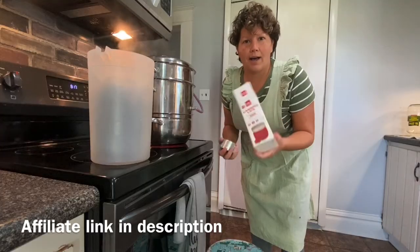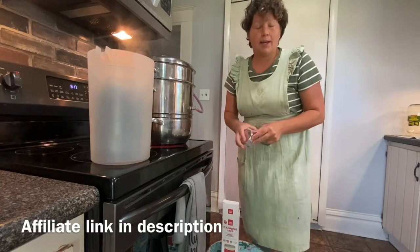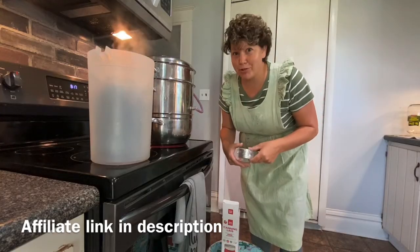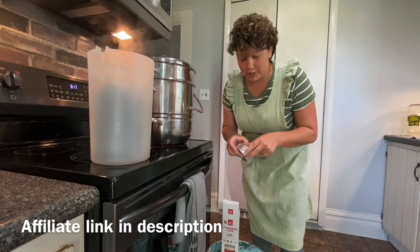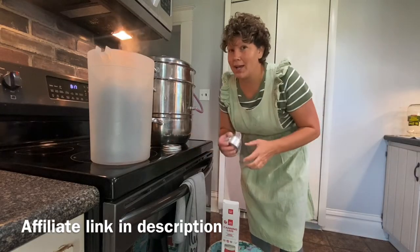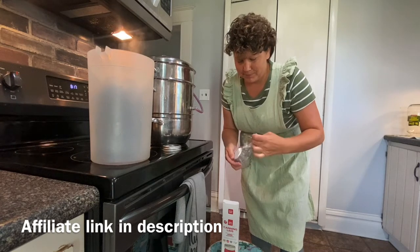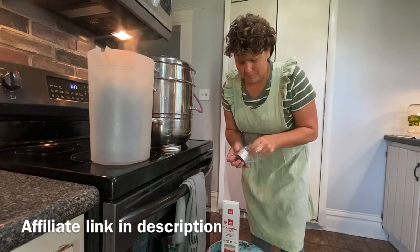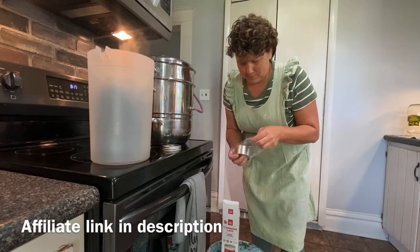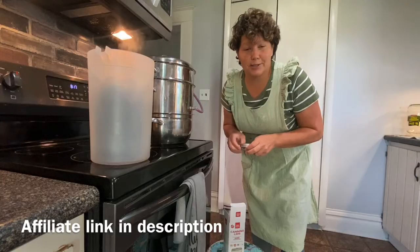And I'm still using the four jar lids. I have had fewer non-sealed jars this year than ever before, and I am giving four jar lids all the credit for that. I'm going to put my affiliate link in the description.